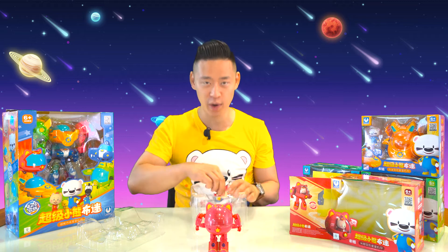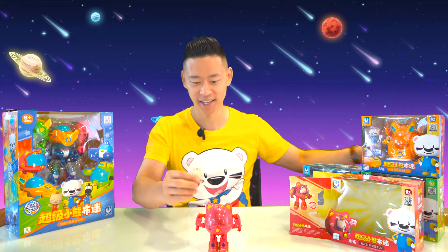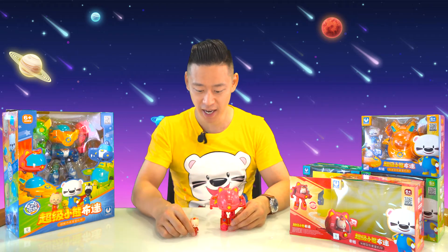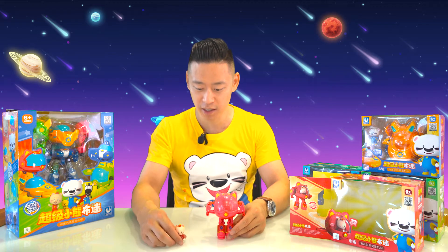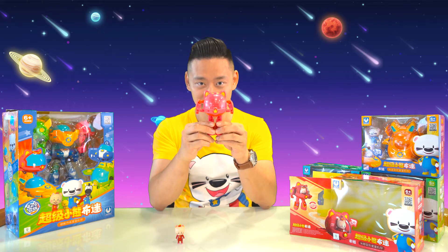Right out of the box, you can see that her Star Mecha robot is already fully formed and ready for action. And here is Mia's action figurine — we'll get to Mia in just a second. But here is her Star Mecha, and let's start transforming.